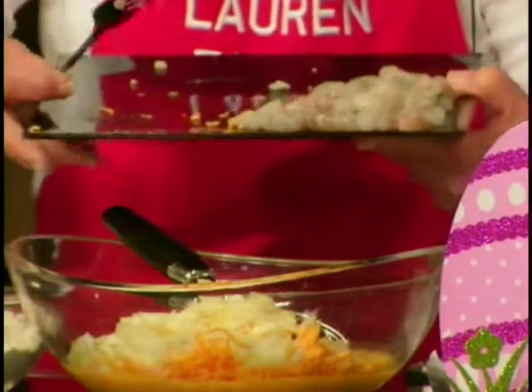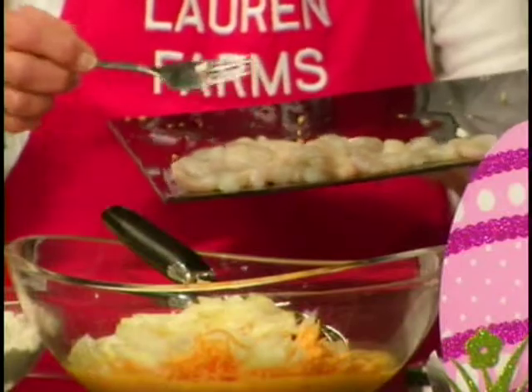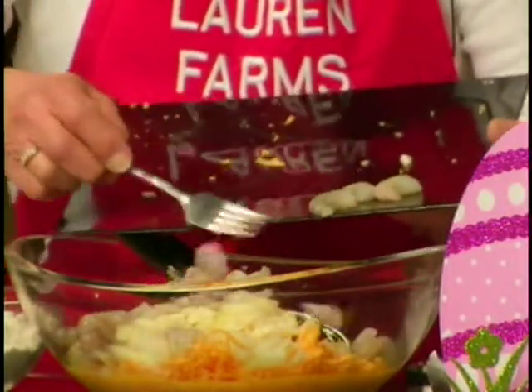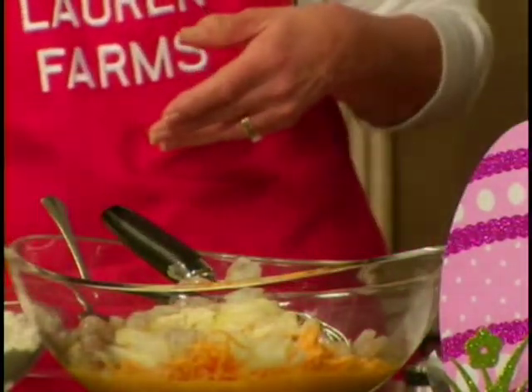And then we're going to add our wonderful freshwater prawns. These are raw — all we've done is shell these and thaw them in cold water. Show everybody a package of how we do our prawns. We just bought some more of your catfish the other day.